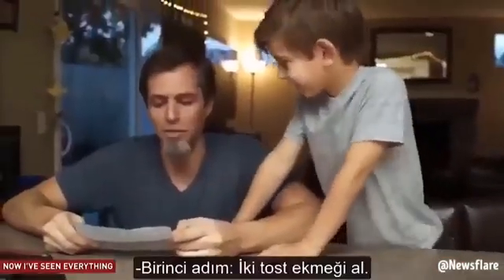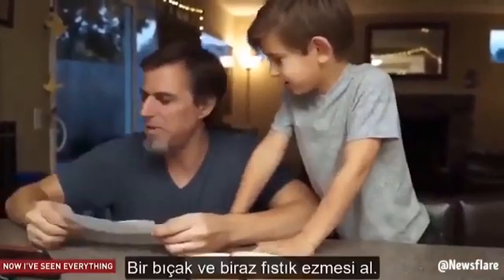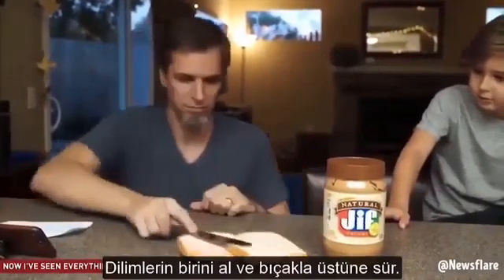Step one: get two pieces of bread out. Get a butter knife and get some peanut butter. Take one piece of bread,